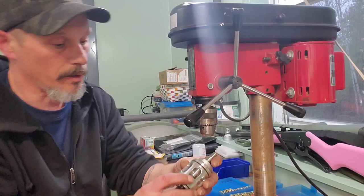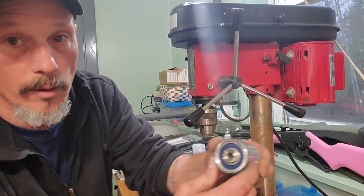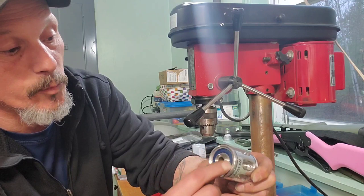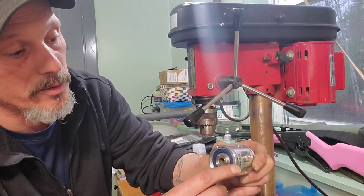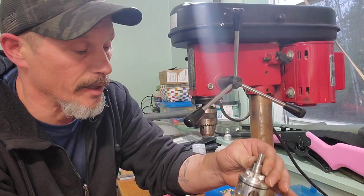It says 'Made in USA' on it, but the piece on the bottom is stamped 'China.' So maybe this ring or the bearing assembly was made in China, and the outer body was made in the USA. Take that for what it's worth, but either way it's a quality tool.